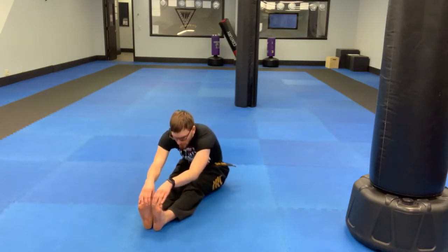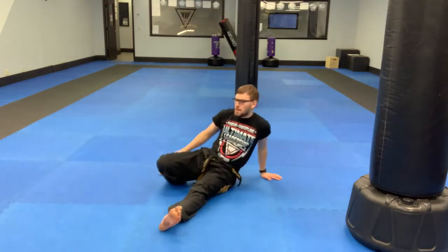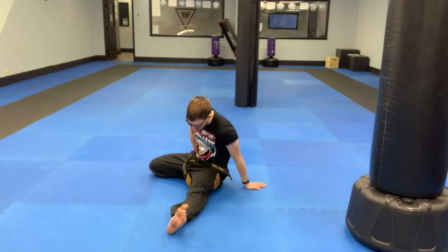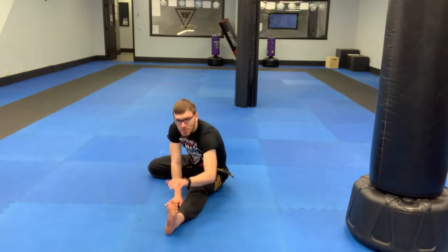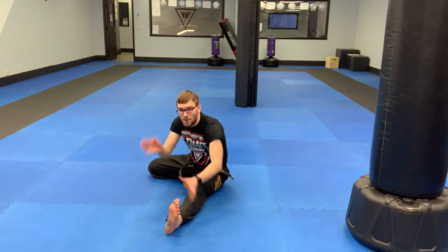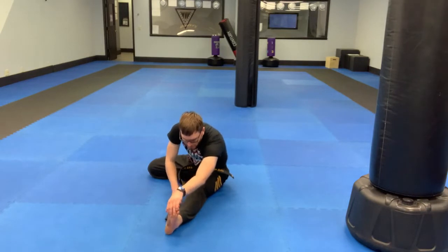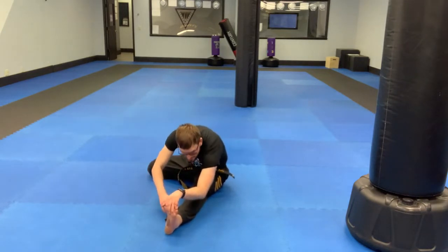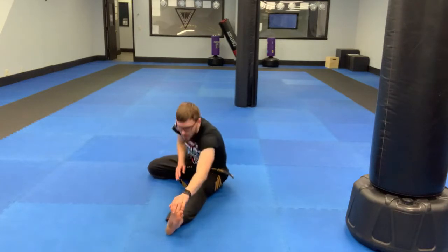Holding for a count of ten — one, two, three, four, five, six, seven, eight, nine, ten. Then one leg straight, one leg bent back behind you — stretch down that straight leg. Hold for a couple more seconds, then switch sides.